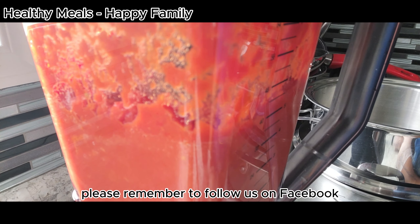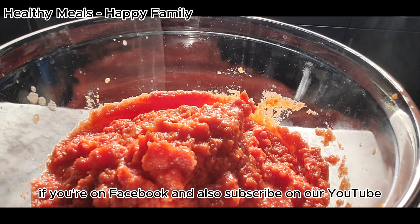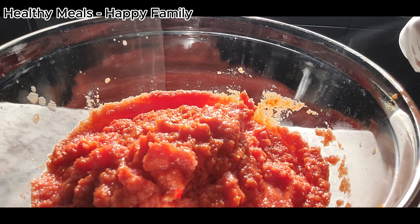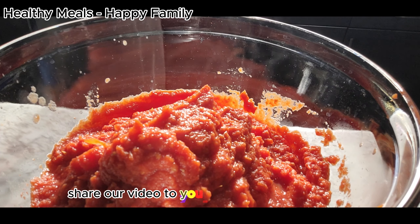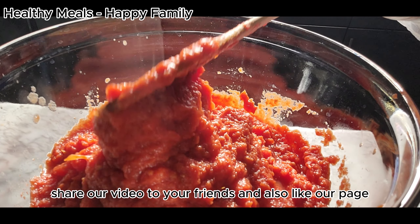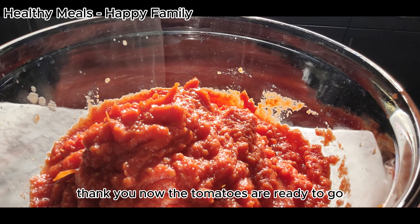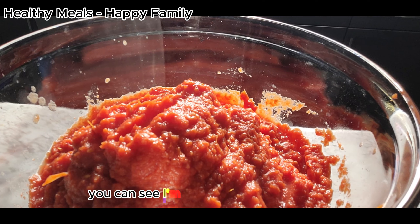Please remember to follow us on Facebook and also subscribe on YouTube. Share our video with your friends and also like our page. Thank you. Now the tomatoes are ready to go.